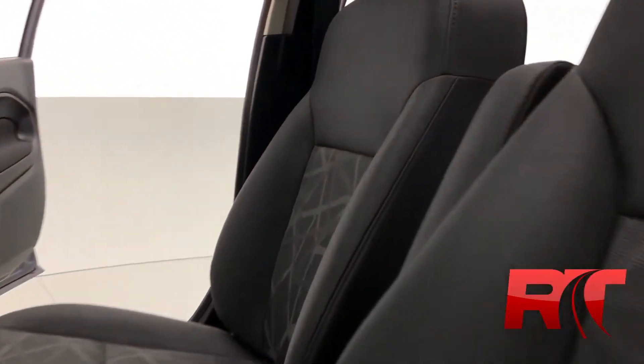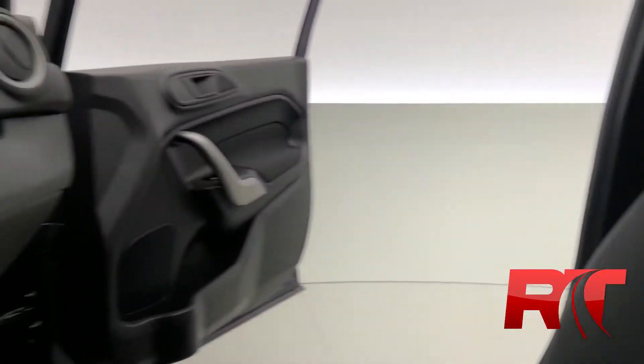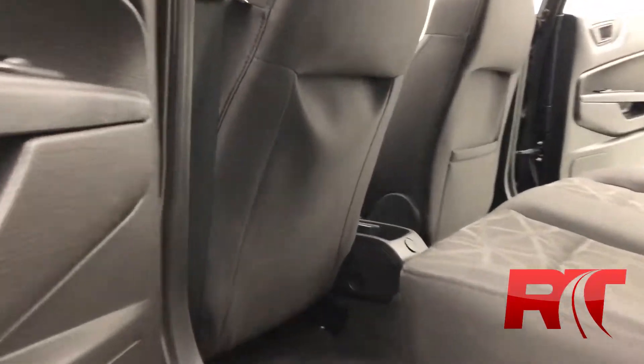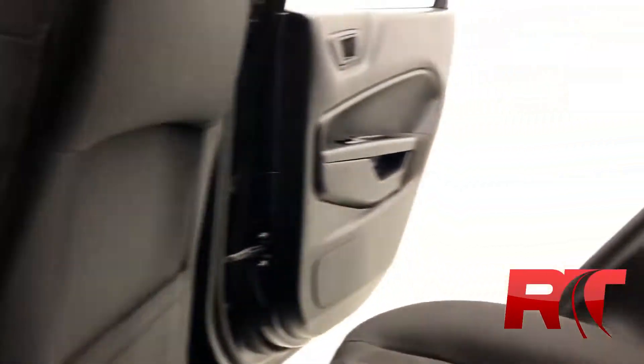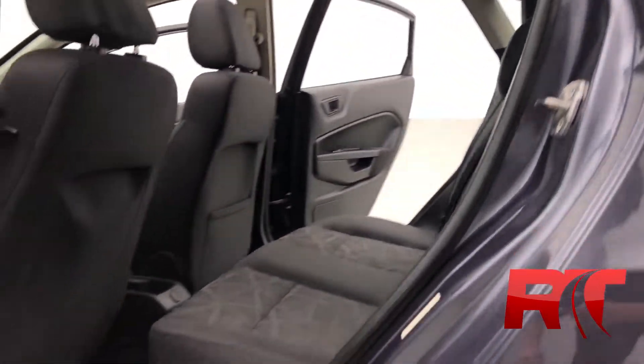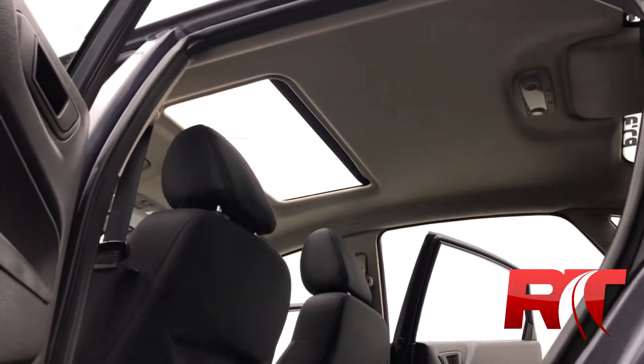Flying through that charcoal-gray dual-tone interior, the upholstery has been kept in fantastic condition. The front dash is looking splendid. There's a pocket on the back of the passenger seat for additional storage, and plenty of space for your passengers. We also take a look at the headliner with that sunroof.